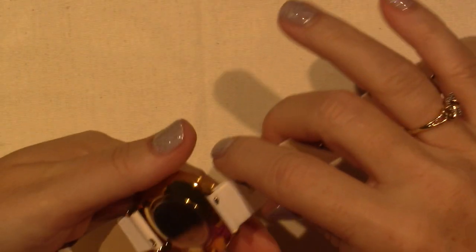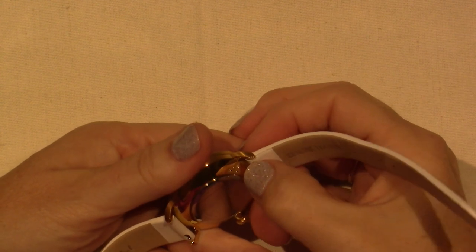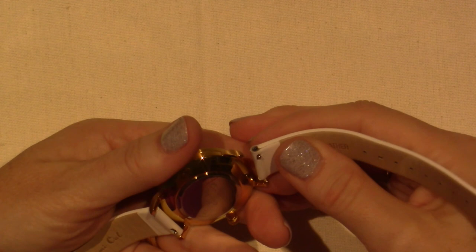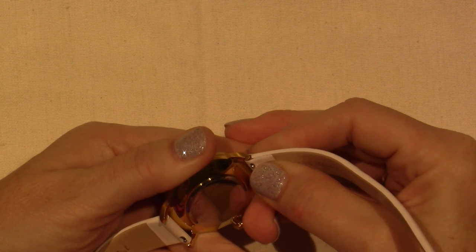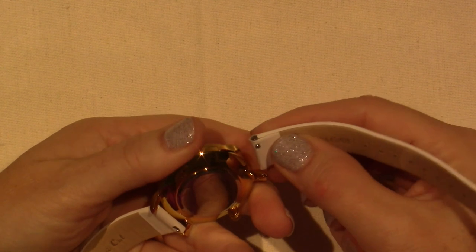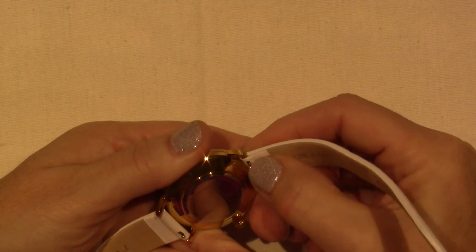The bands are interchangeable — it's genuine leather and these are no joke, it's thick. You can interchange your wristbands. Let's see if I can show that. Maya's here. Oh, this might be a little tricky — hold on. I'm talking about my watch. Isn't it so pretty?